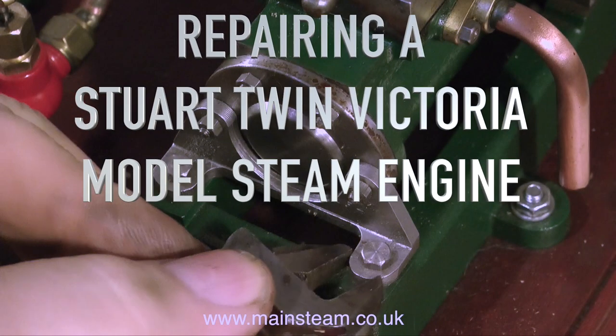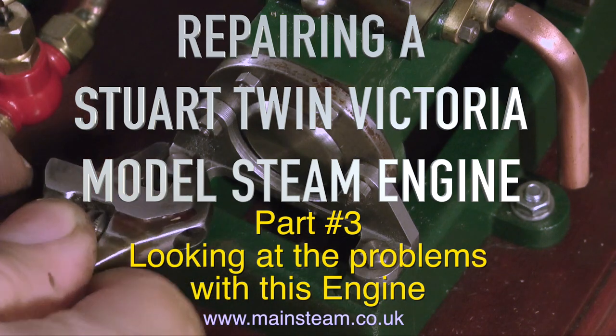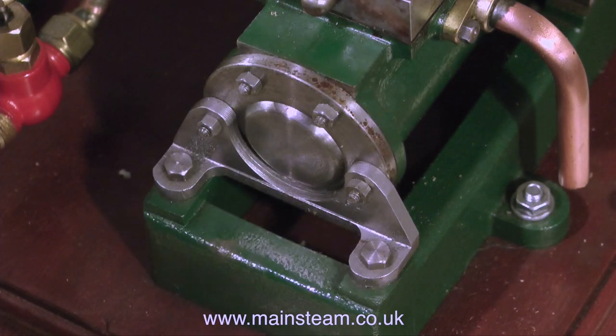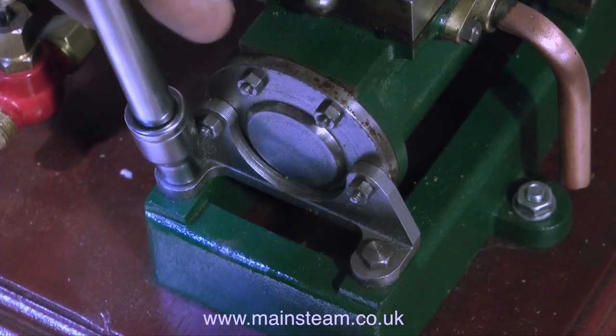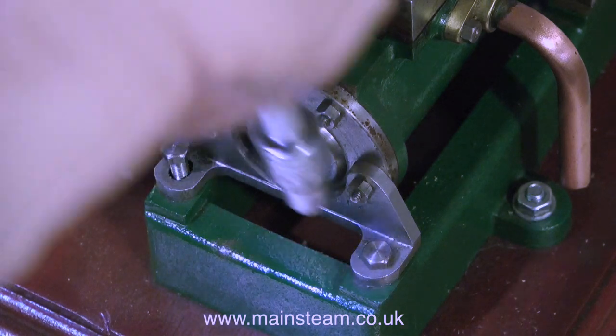Repairing a Stuart Twin Victoria model steam engine, this is part 3, looking at the problems with this engine. So far I've figured out there are quite a few problems with this engine lurking in the background, and the first one becomes apparent as soon as I remove the bolts that hold the cylinder down.